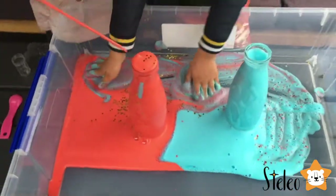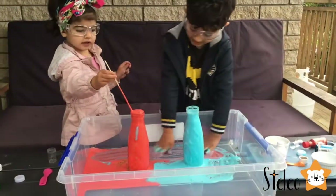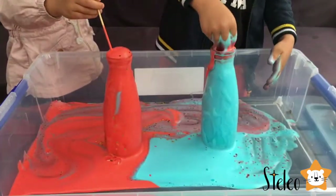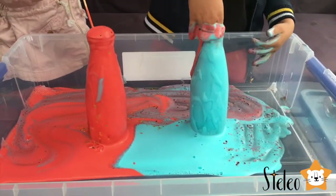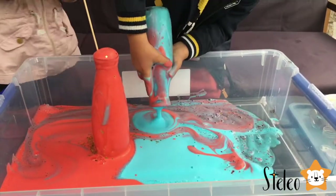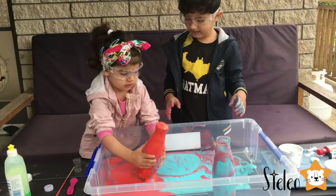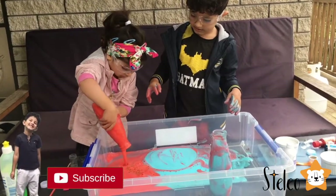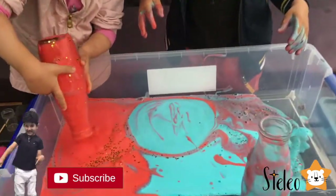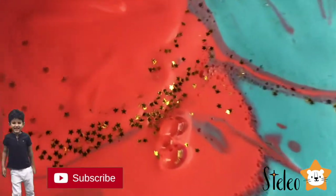Mixy, mixy, mixy, mix! Did you like your elephant toothpaste? Yeah! Look at the stars!